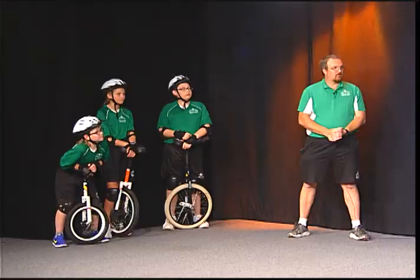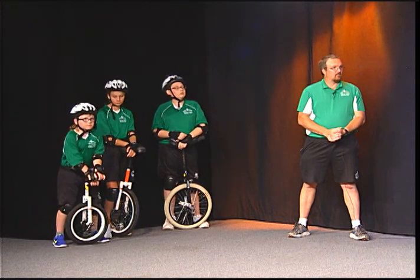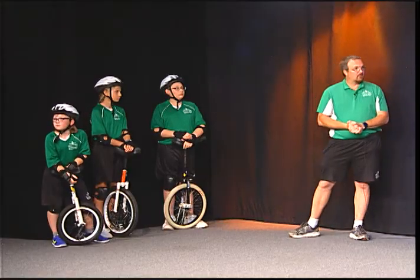Hi there everybody, it's Red Thomas of All Things Bike and we are here with the Woodside One-Wheelers demonstrating some of the skills that you need to have to ride a unicycle. We've got Eric Pulsifer who's going to show us how it's done.